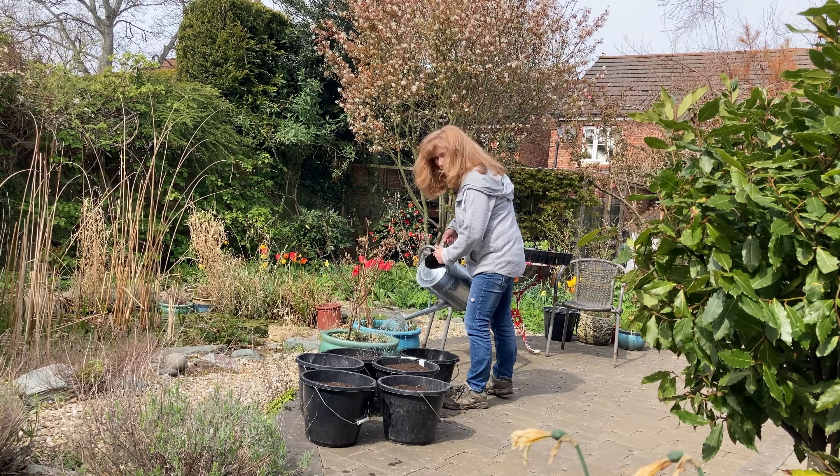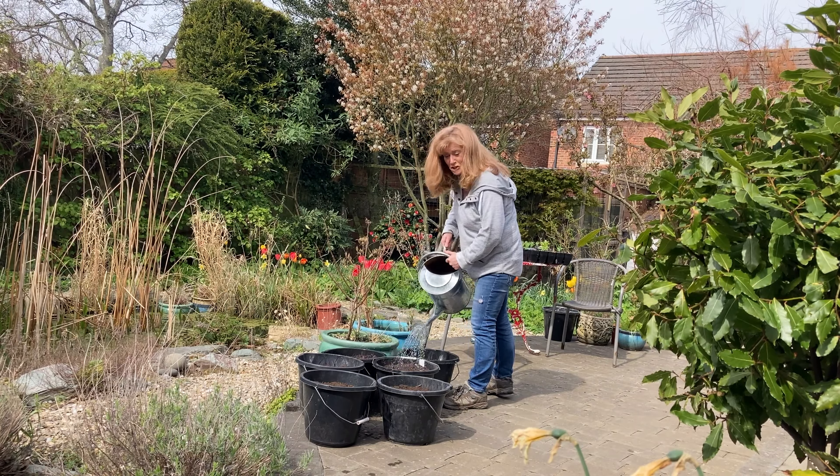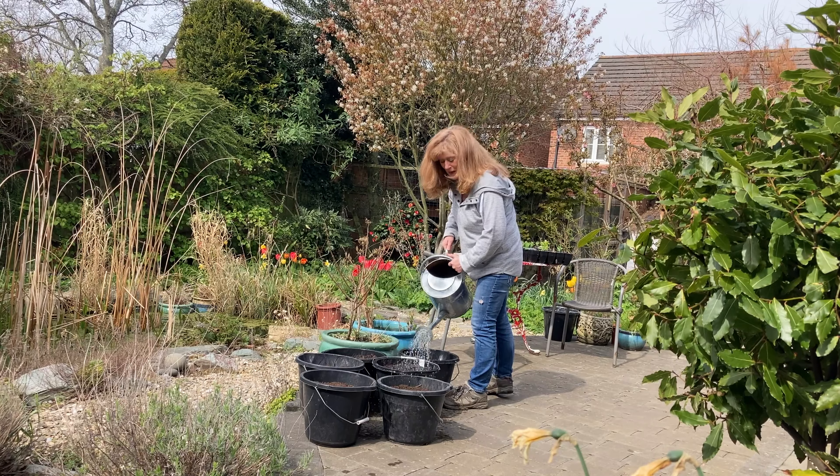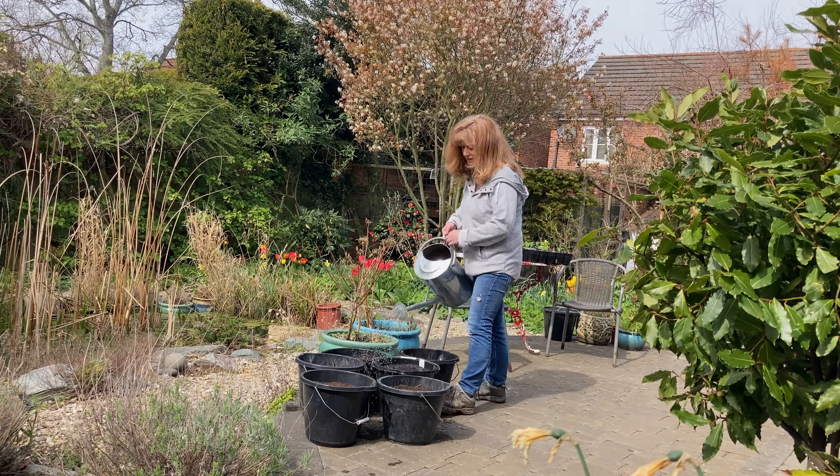No, it is actually coming from the base of this tree, that one. Right, so that gives us four. I'm going to take that big one and cut it into pieces in a minute.